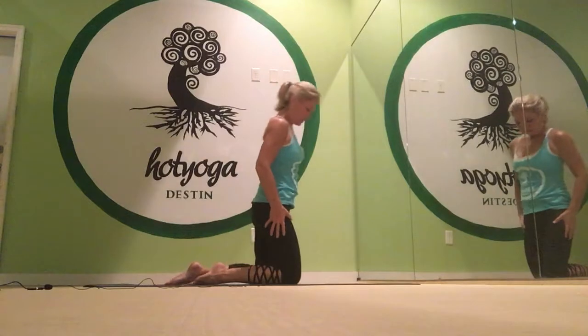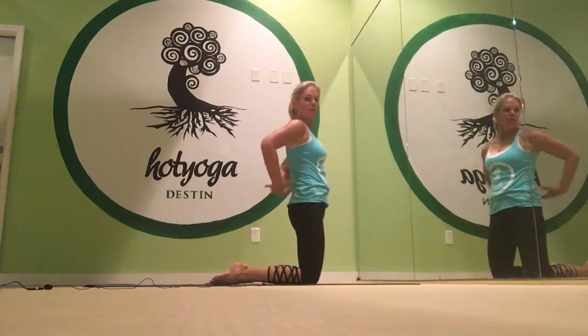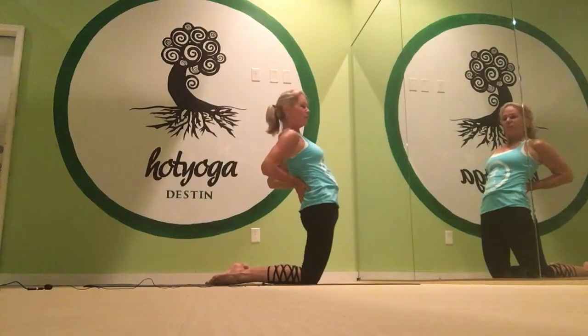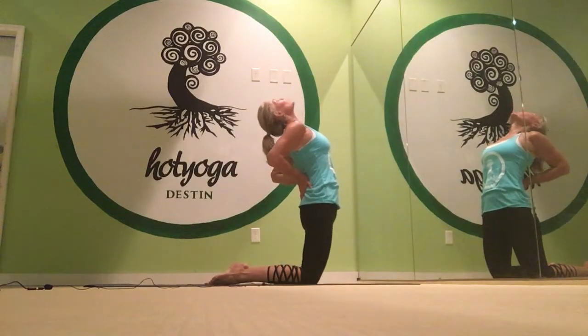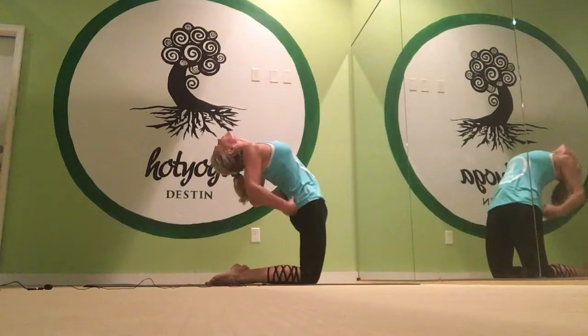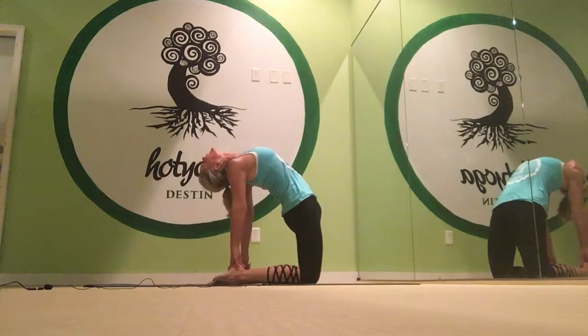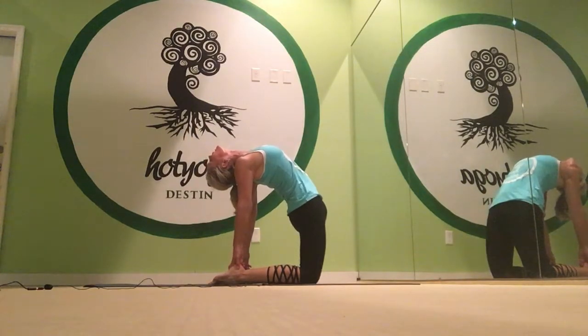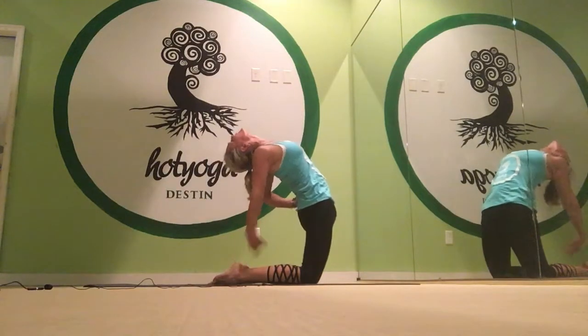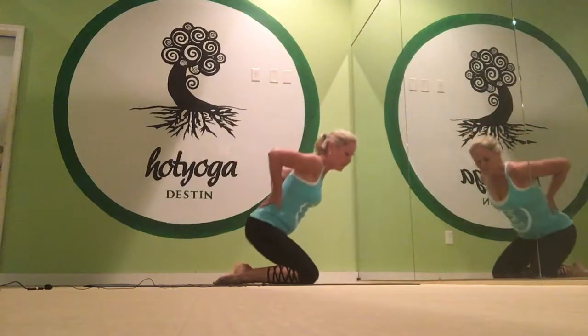And we do camel. Come to the top of our mats. Separate the knees six inches apart. Put your hands on your low back, push your hips forward. Lift your chest up. Drop your head back. And go back halfway. And then reach down — right hand down, left hand down. Fingers inside, thumbs outside. And then hips forward, chest lifts. Backward bending. And then to come out of it, hands to the low back. Come up safely. Sit down.